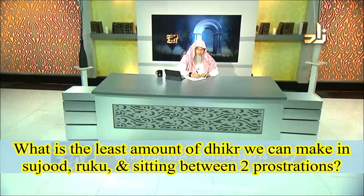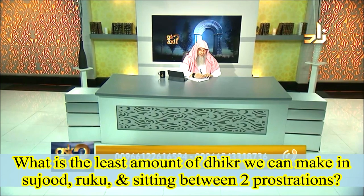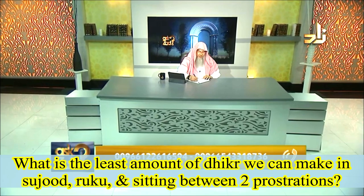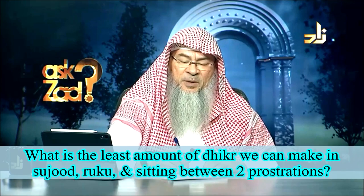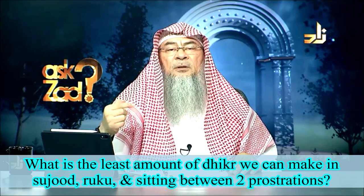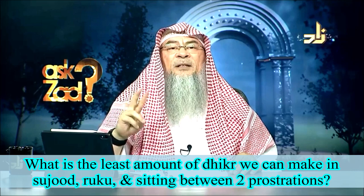What is the minimum number of times to say Subhana Rabbiy al-Azim in Ruku, Subhana Rabbiy al-Ala in Sujood, and Rabbik Firly between the two Sajdas? What is the minimum number of Tasbih or Dhikr we say in the Ruku, in the Sujood, and in the seating between the two Sajdas?